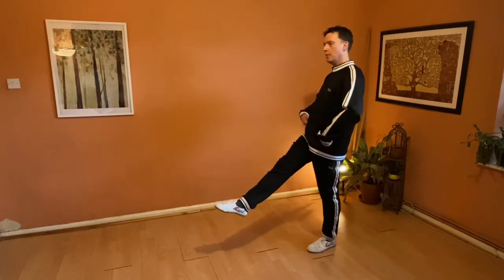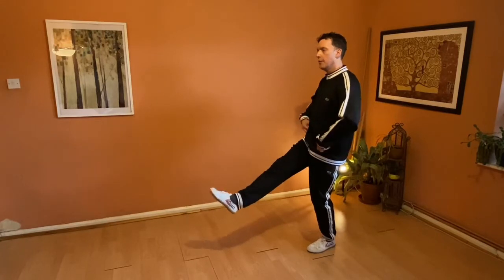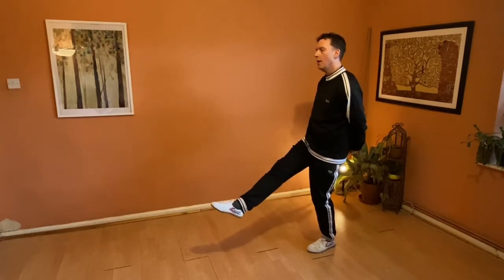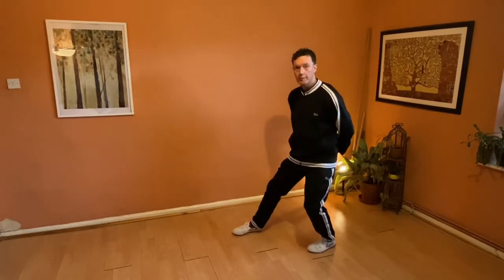My quad is in — I'm not straight like this. My quad is in, knee is slightly bent. You should feel like you could hold a tennis ball here in your quad, and then in — and then control. Note the leg strength needed for this.